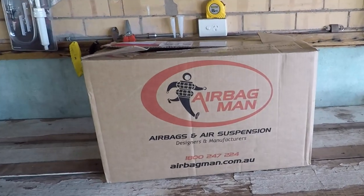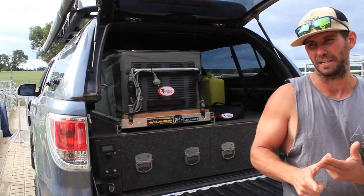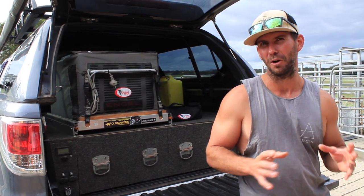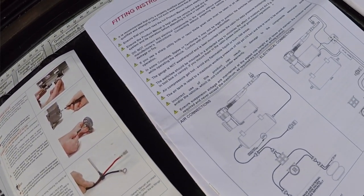A few things to consider when you get it — there's a fair few components in the kit: the tank and the compressor, the switches, the gauge, you've got a lot of airline wiring, relay, heaps of terminals and that sort of stuff. So it looks a bit complicated when you look into it, but there are some really good instructions — follow them through, lay it all out, and it's a piece of cake to fit yourself.